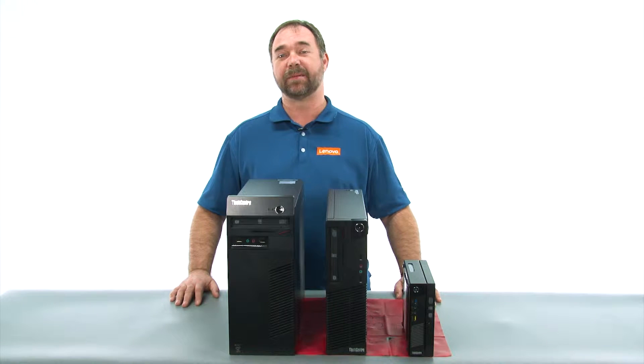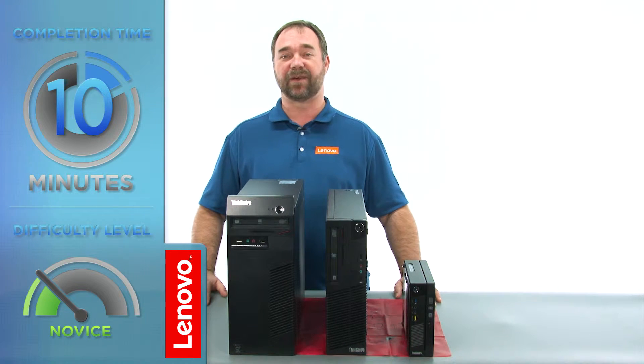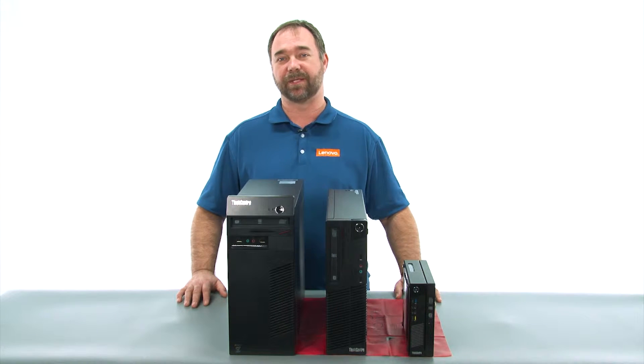Today we're going to be replacing the memory module in the tower. The process takes about 10 minutes, and it should be easy enough for anyone to do. There are no tools required to do this.